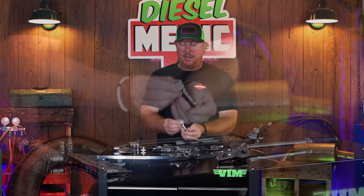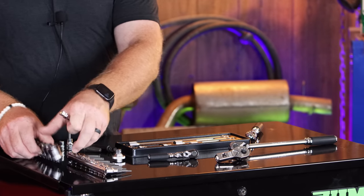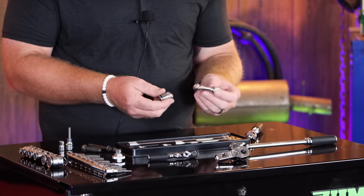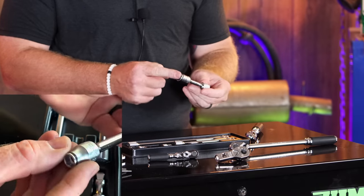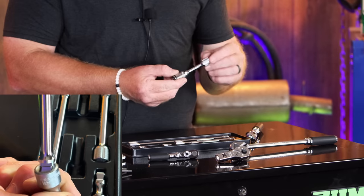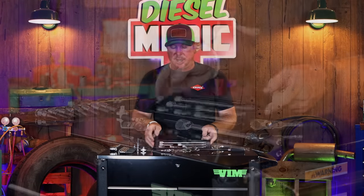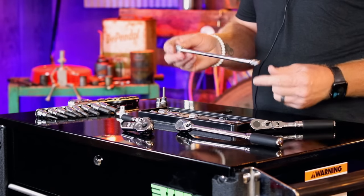We'll start out with the extension sets. Koken calls these wobble fix — everybody else in the industry calls them wobble plus. What makes these unique? Well, it has a lot of knurling around it to help you grab it in tight places and spin the bolts loose or tighten them up. But if you'll notice, it does have a balloon shape on the end of it. You simply push it in all the way down as a standard extension, pull it back one click and it allows you to wobble or have a little bit of play, sort of like a universal on your sockets. They have a full line of extensions — I have the six piece set here, coming from a very short one inch all the way up to about a 10 inch extension. Very nice set, comes in a plastic tray.